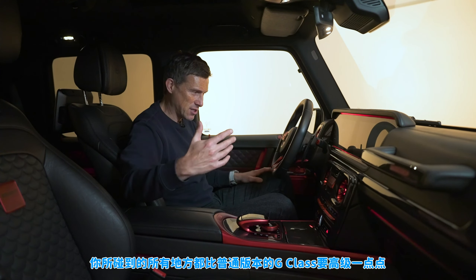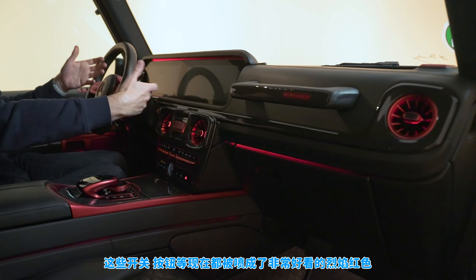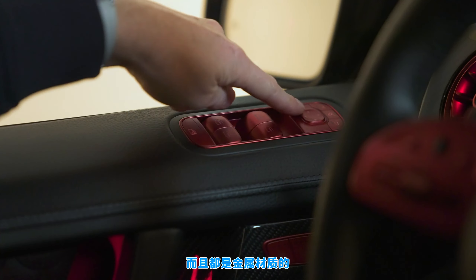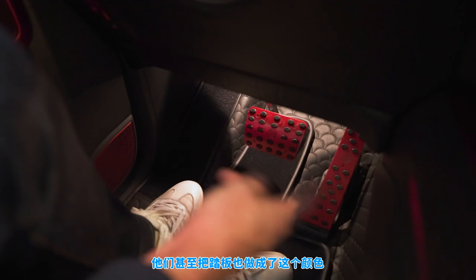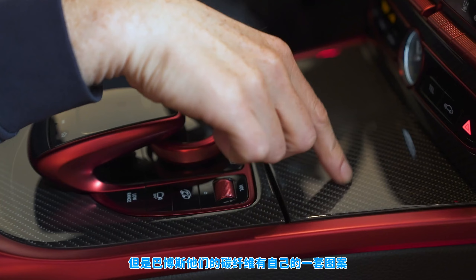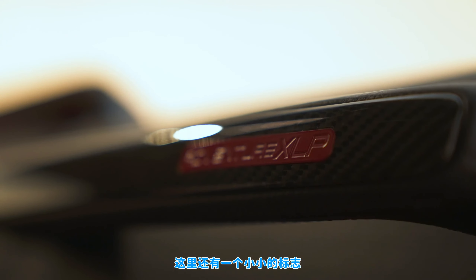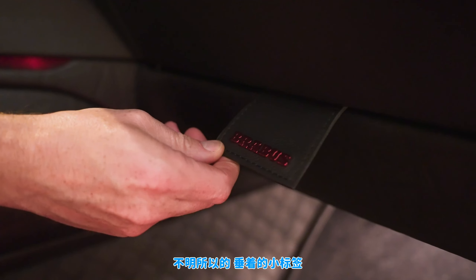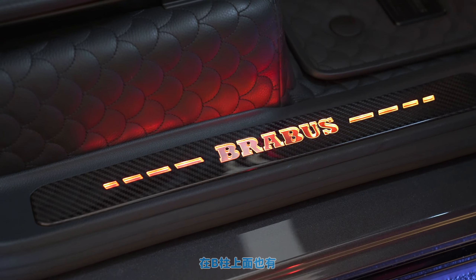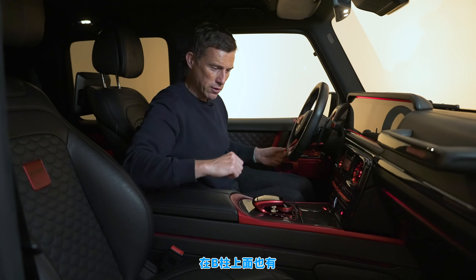The basic idea is that everything you touch feels more expensive than in a standard G-Wagon. Everything that was chrome has been spray-painted this sort of chromey red — it's absolutely everywhere, on all the switches, even the pedals. There's carbon fiber in Brabus's own style with a slightly fatter pattern. Various logos around the place: Adventure XLP, a Brabus tag hanging there, the Brabus logo on the carbon fiber kick plate, and Brabus's own badge on the A-pillar replacing the standard one.